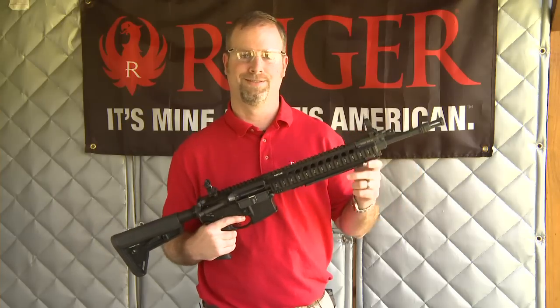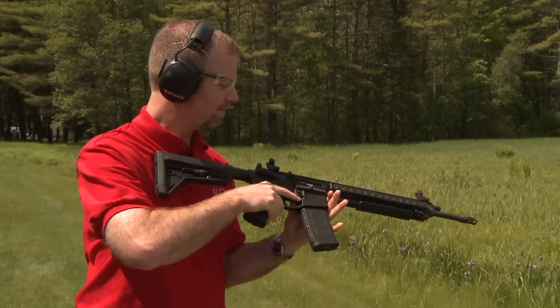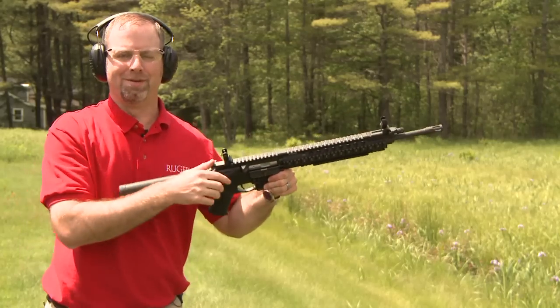So let's head to the range. Let's start out with some 5.56. Let's see how 300 Blackout does.